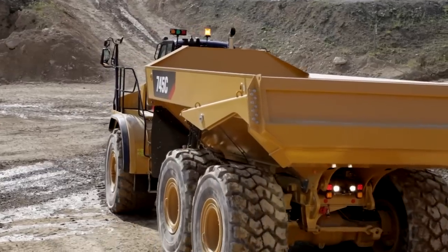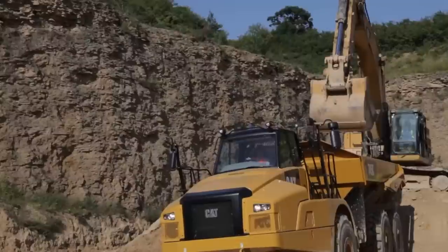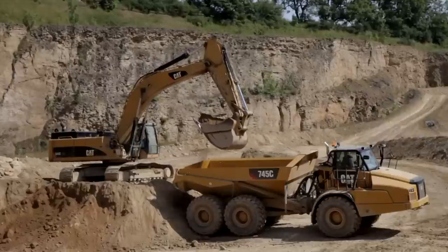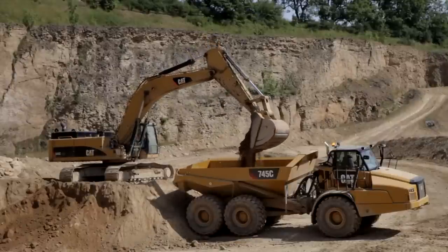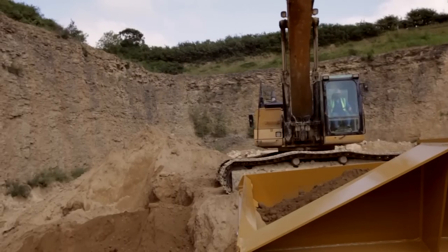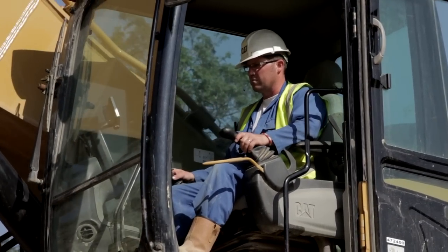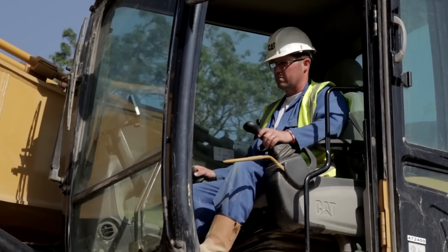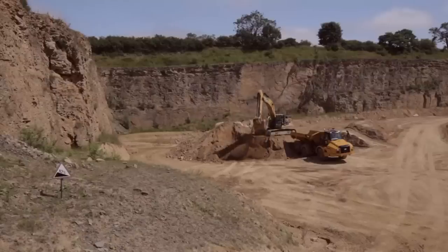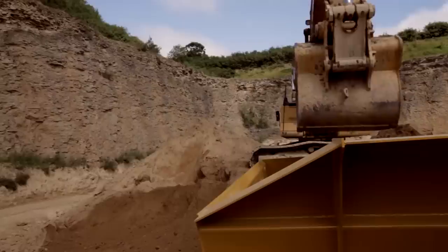Whenever possible, position the truck at an approximate right angle to the face of the bench. This gives the excavator operator an easier target. Position the truck so that the center of the body is in line with the pivot point of the hydraulic excavator. Placing the excavator on a bench above the truck will reduce the lift needed to clear the sides of the truck body. The excavator operator also has a clearer view of the truck and the area around it. The ideal height for the bench is equal to the height of the excavator's stick.